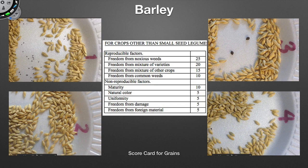Looking at all of that, primarily sample number two is going to be your best sample because it's free from inert material and free from reproducible factors like noxious weeds. Our second place is going to be number one — it's also clean and bright and lustrous, but it has a common weed. If we go to sample number four, you can see it does have a mixture of variety, which is a 20-point deduction, so we're going to put number four in the third position. And then lastly, because of the noxious weeds, obviously sample number three is going to be the bottom of our class today. According to the scorecard, that's how we would place it.